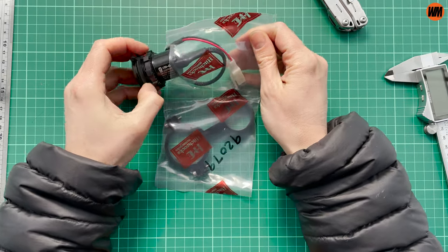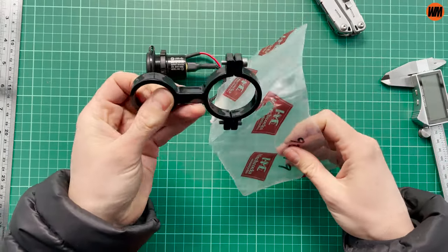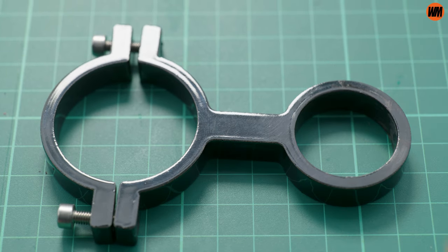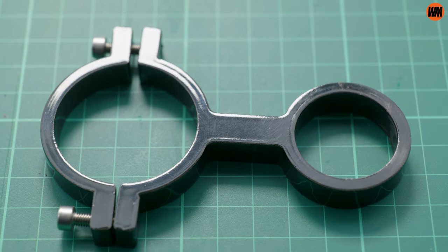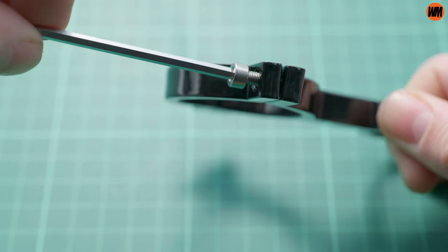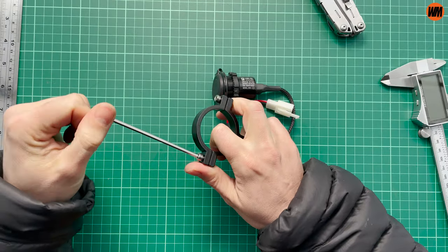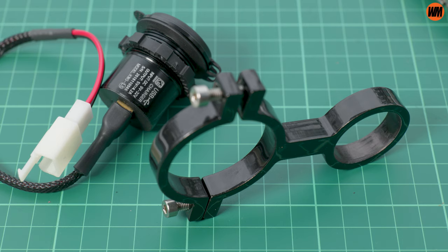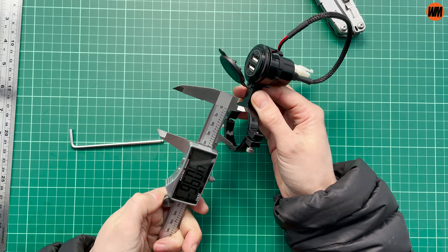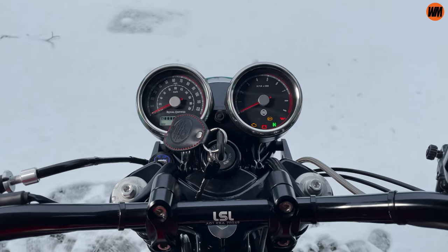Upon getting my hands on it and actually seeing what you get in the kit, that initial sticker shock started to wear off slightly — it did start to make sense pretty quickly. Firstly, we've got this really well-made aluminium bracket. Now I know it's not the most complex design in the world, but it is well-machined, well-painted, and well-thought-out. It's actually the main reason I went with this system, because it's made to mount on the bike's 41mm forks, which gets all of this bulk and nasty cables away from the handlebars when you're not using it.